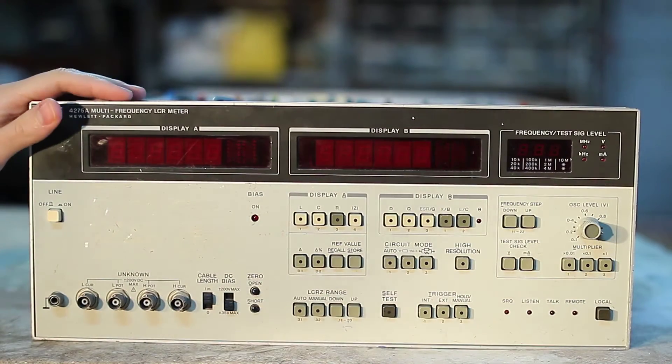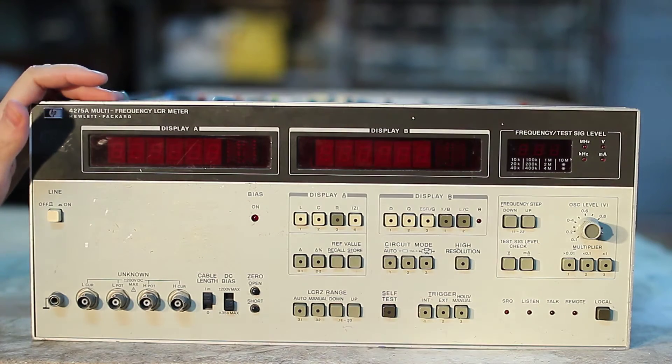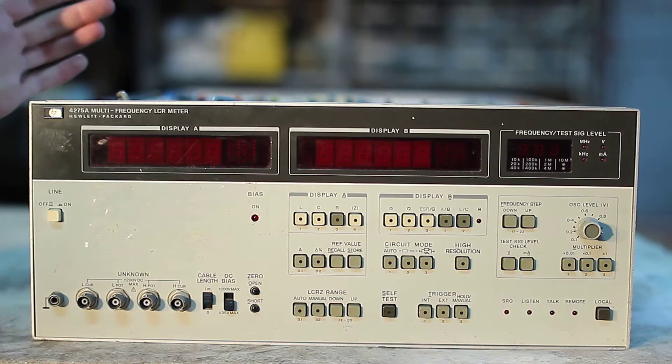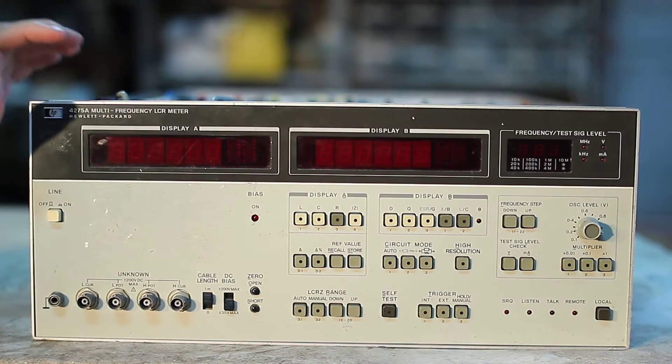The instrument is an old HP LCR meter, model 4275A. It can measure an unknown impedance connected to its terminals. This particular model covers the frequency range from 10 kHz to 10 MHz. Despite it being quite old, the service manual is still available at the manufacturer's website.